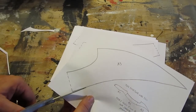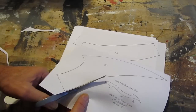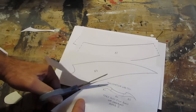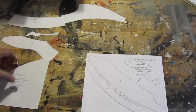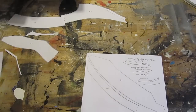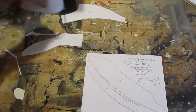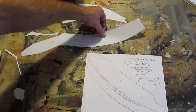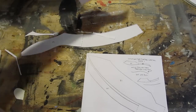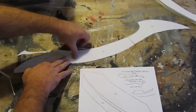Print up the template — the link is down below in the description of this video — and cut out all the various parts. They're all lettered and numbered, and the template shows you exactly how to put them together. We're going to take pieces A1, A2, and A3, like this, and tape them together.